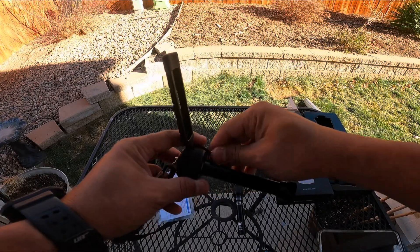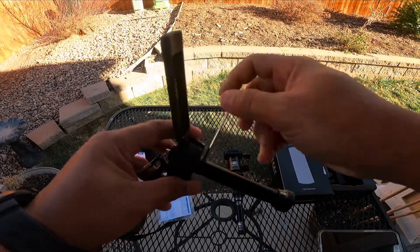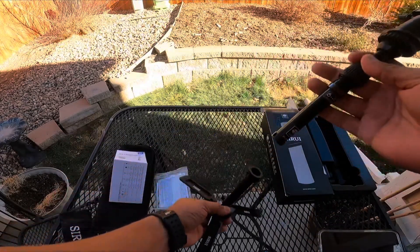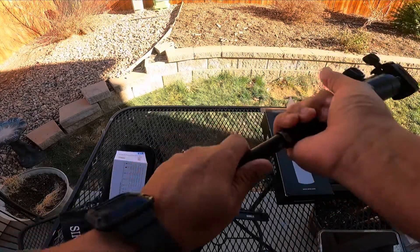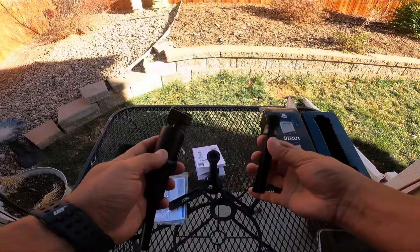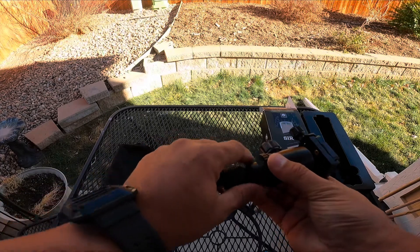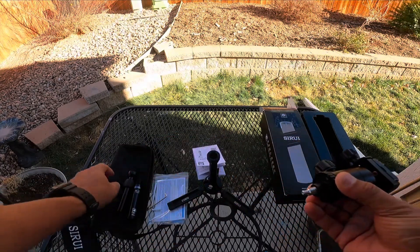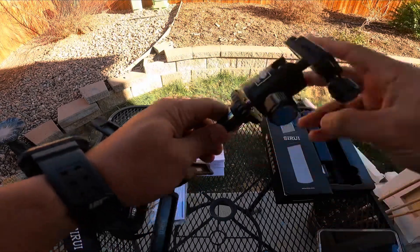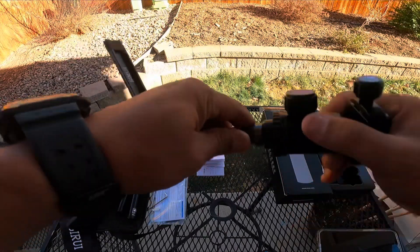If you want an even shorter column, you can use just one piece. What's really cool — and I'm showing you right now — is that you can take both columns out and screw the base plate directly into the top without any column in the middle, making it even shorter. Would I use that? No, probably not 99% of the time, but it is a possibility if you really needed it.